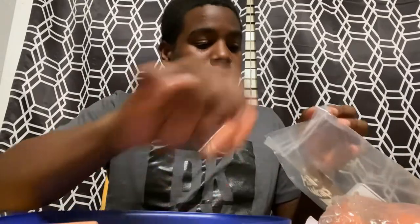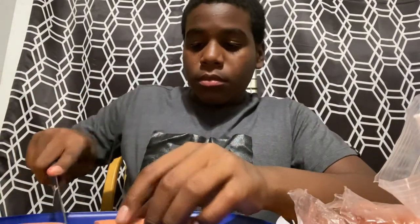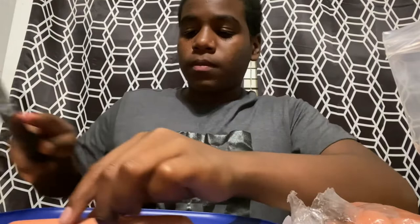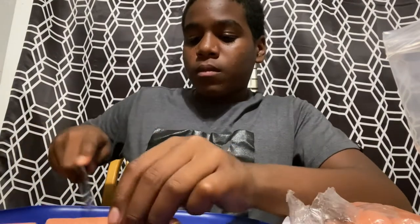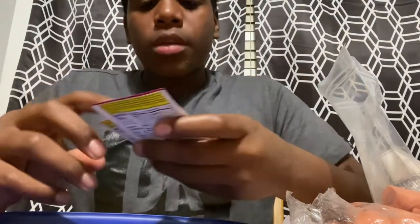You've got kind of two or three of them, and you put them in the bag. Do another one, then one more. Okay, that should be good enough.